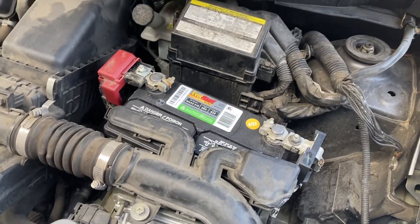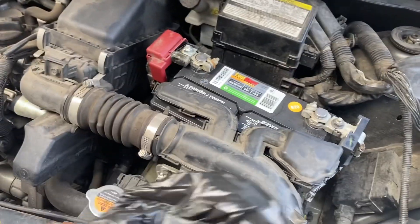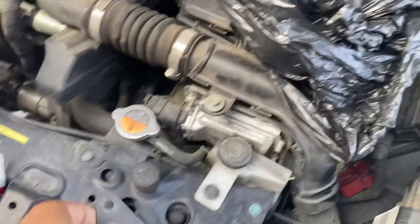You go over and tell them you want the cheap oil special. And they get to you, and you don't plan on changing your oil when you're supposed to.